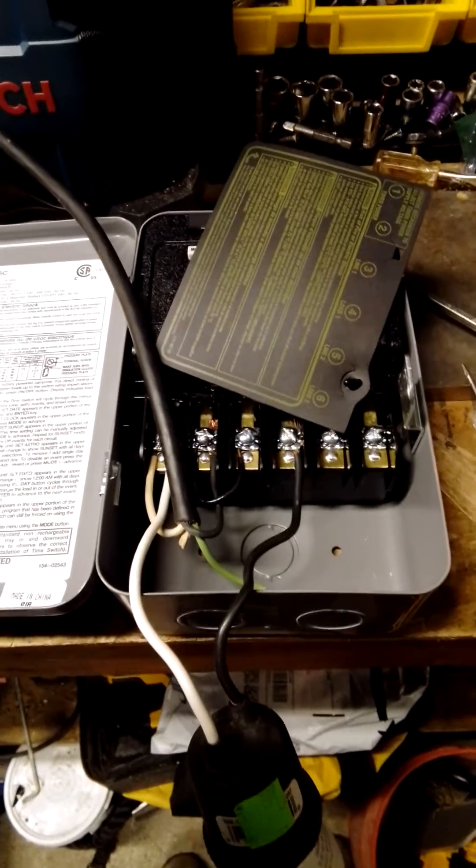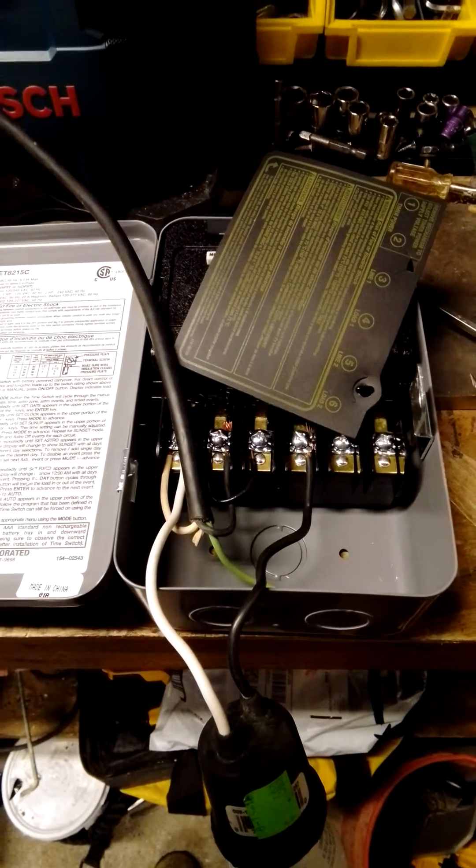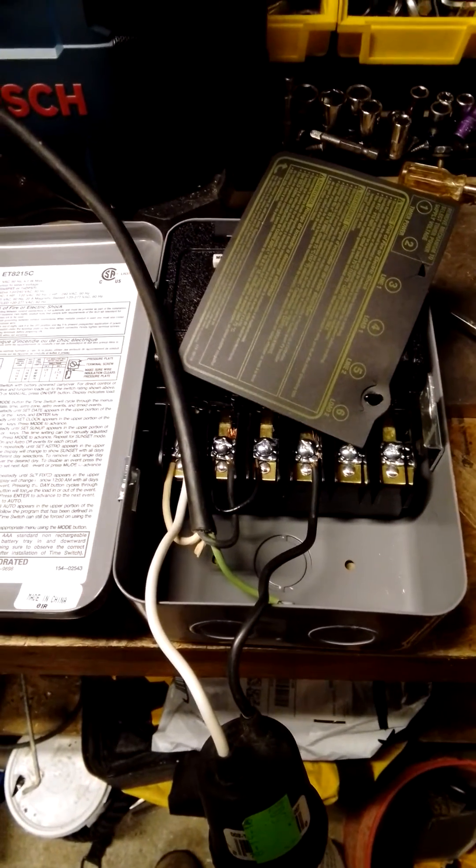Well, I hope this helps you. This is a bit confusing — the instructions are crap. But at any rate, that's how this thing is wired.